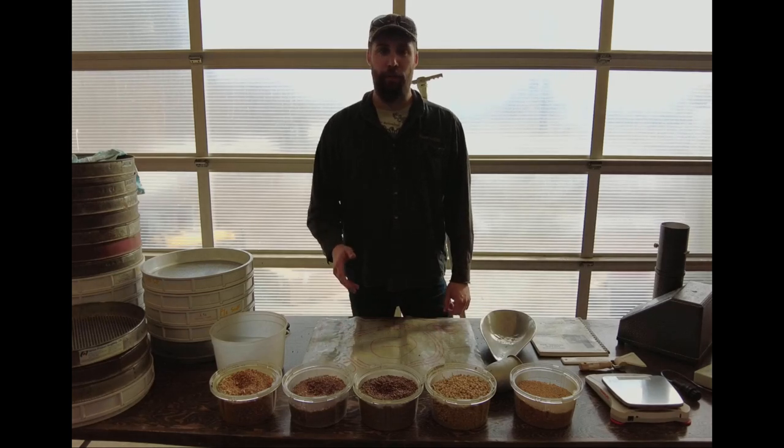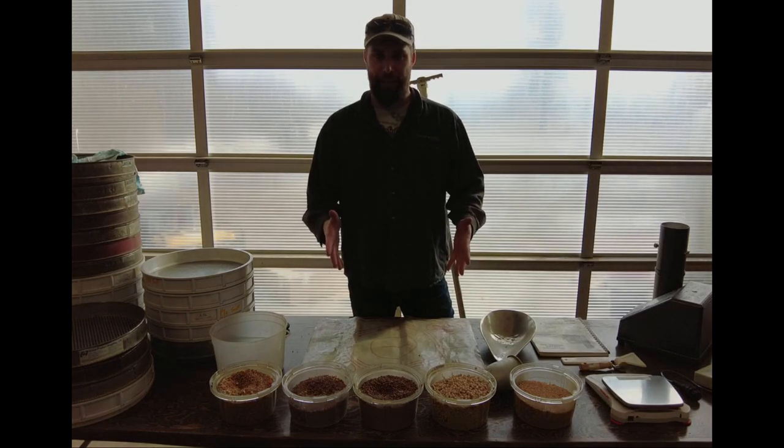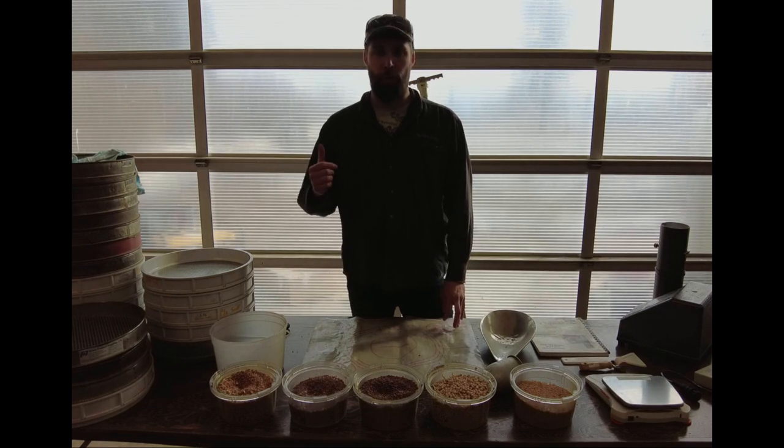Today we're going to talk about the economics of cleaning your own grain, how cleaning is actually done, and we're going to go in depth over one of our grain cleaners.